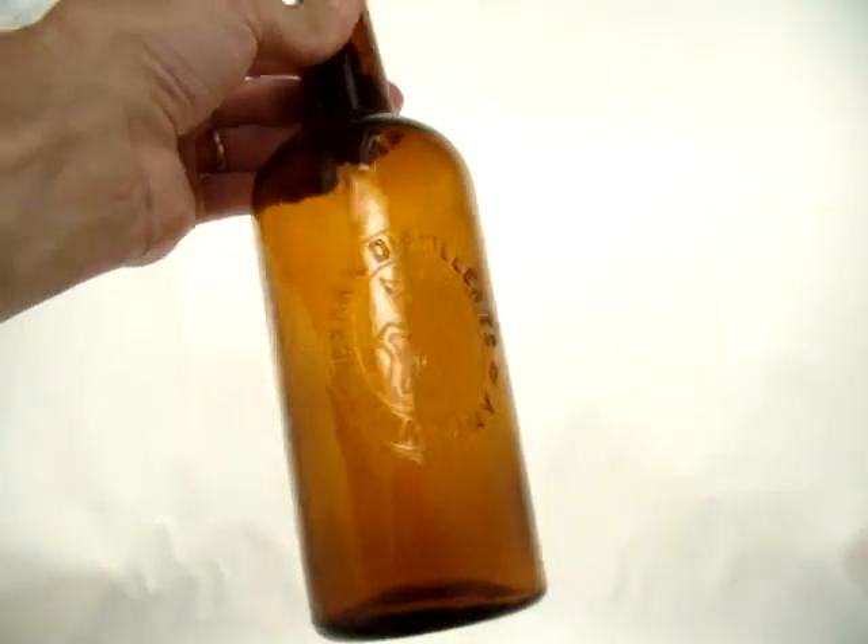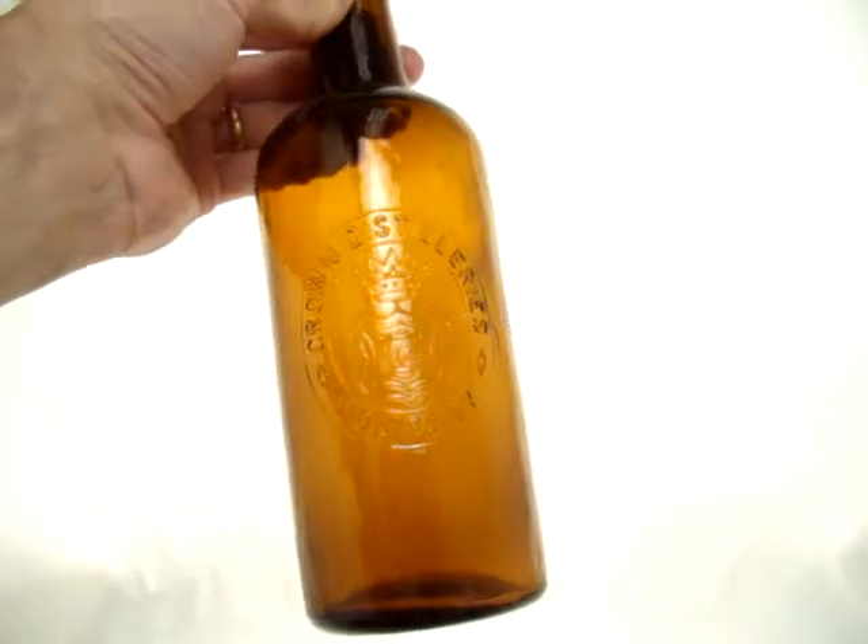Put the top back on there. That's just about what you'll be seeing on your shelf.